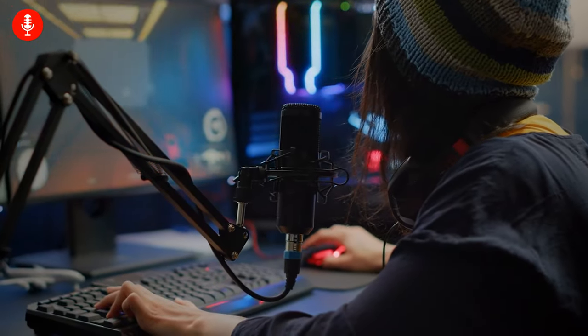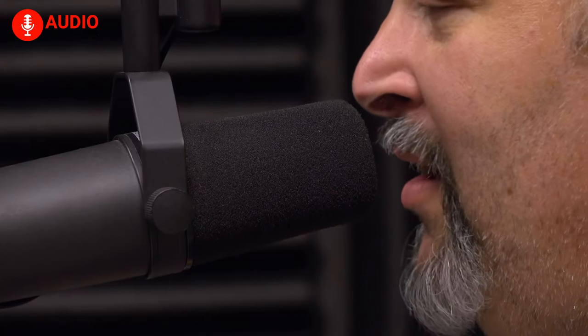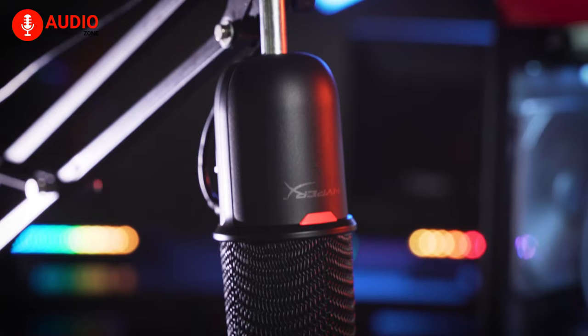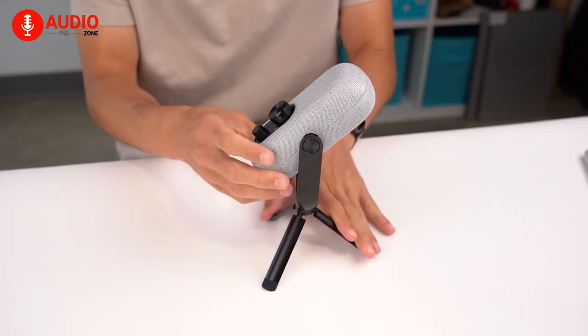If you are a streamer or content creator, chances are you have a good grasp of high-quality microphones. As you already know, a high-quality recording is as important as your streaming content. However, high-end microphones require a handsome amount of fortune that you might not want to spend. So in today's video, we're going to walk you through the five budget-friendly microphones that you definitely can rely on for streaming.